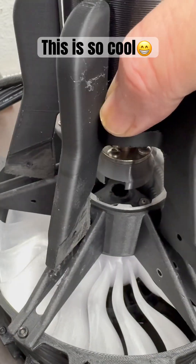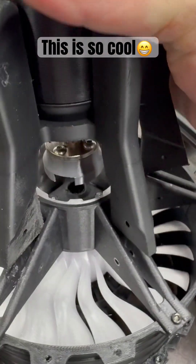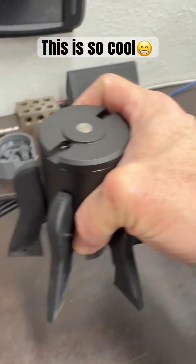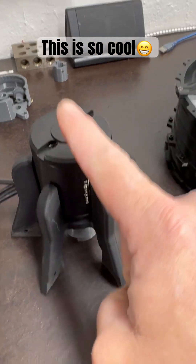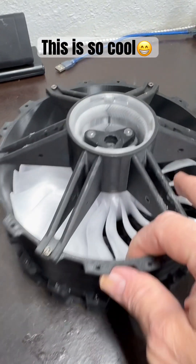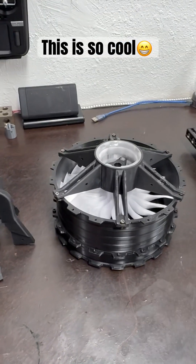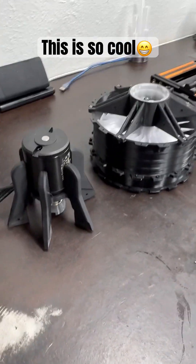I've got some filing to do on these legs on the end here because I want to make sure they have a nice tight fit. Then that'll go down onto the planetary carrier and we will be ready to take this big motor, spin this big fan, and cross my fingers because it's going to be epic.